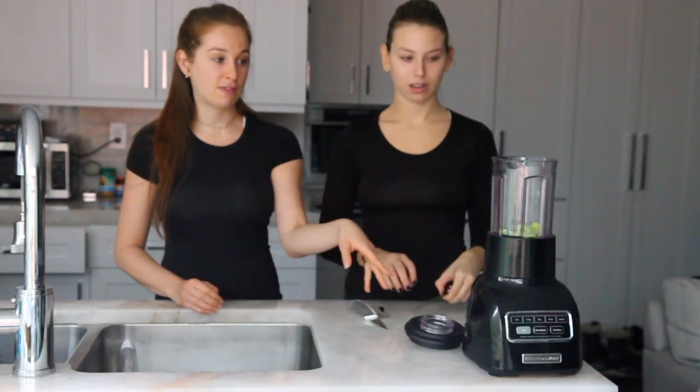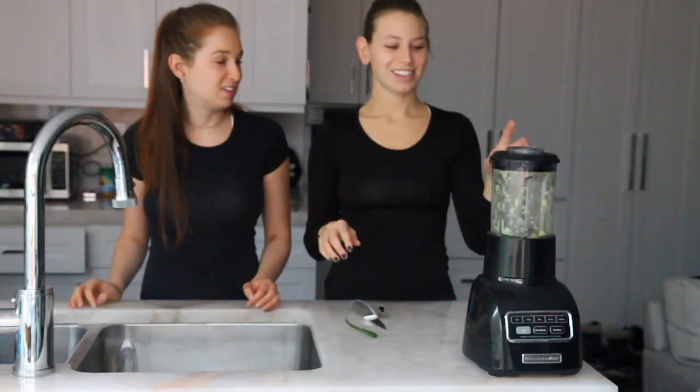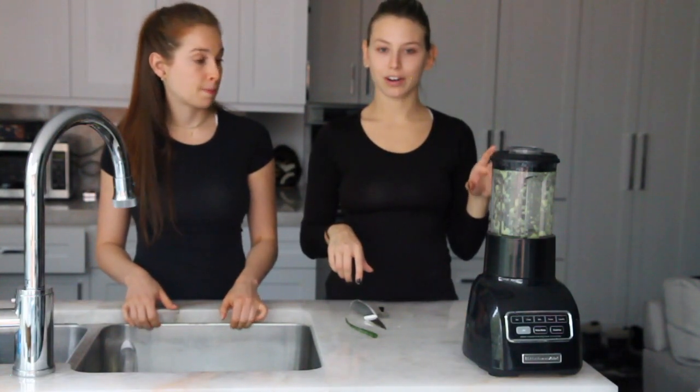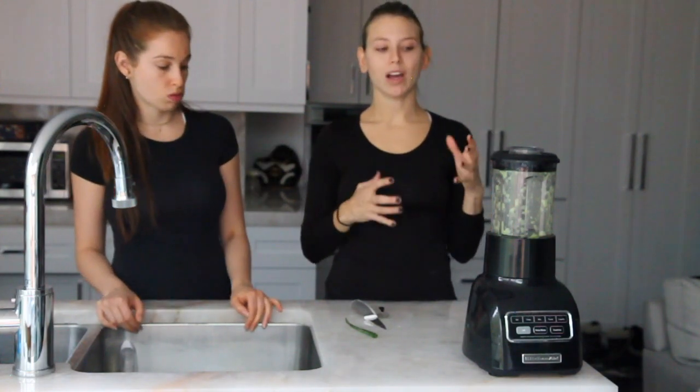Now we have everything in the blender. This will be enough for at least two masks. You want everything to look blended — you don't want it to be chunky, you want a very smooth consistency. I had it on puree for about a minute. What is the best way to then apply it and make sure it stays sterile and clean?